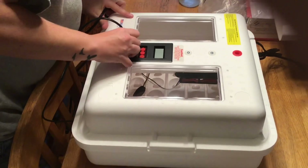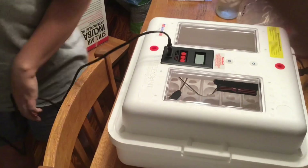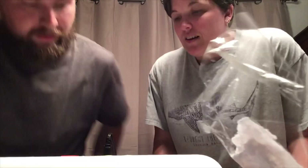It's necessary to run it for pretty much 24 hours before you put the eggs in, because it has to regulate the temperature first. Honestly, I wasn't expecting it to be quite as big as it is, and even though it's styrofoam it feels pretty sturdy. I heard in a review of this particular unit — it's the Little Giant model 9300.